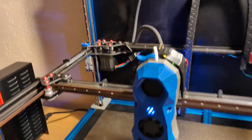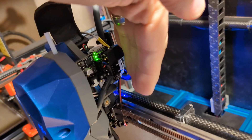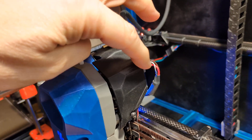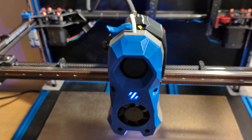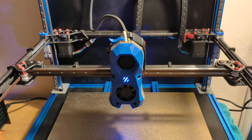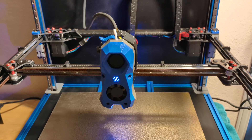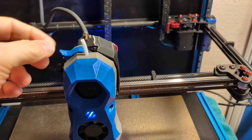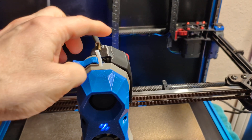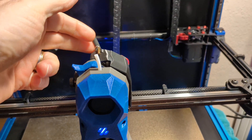I installed the Nighthawk SB toolhead config file. I didn't just alter the printer config file — I saw in a video where you can do that, or you can follow the Nighthawk SB instructions which tell you to move the Nighthawk SB file to the printer and then add an include statement at the bottom of your printer config that calls the Nighthawk config.